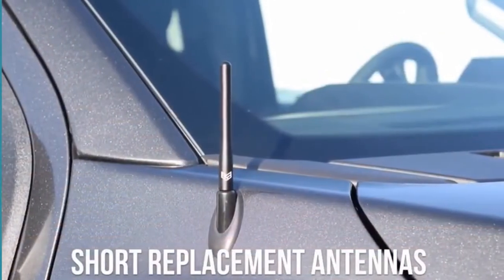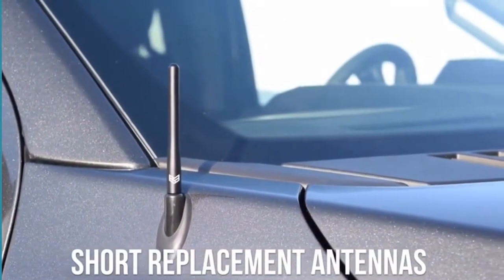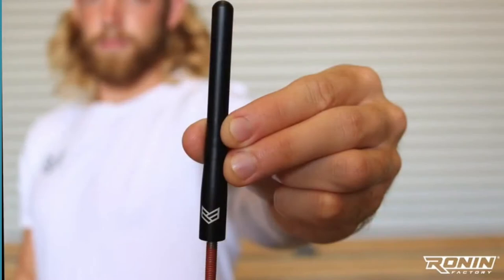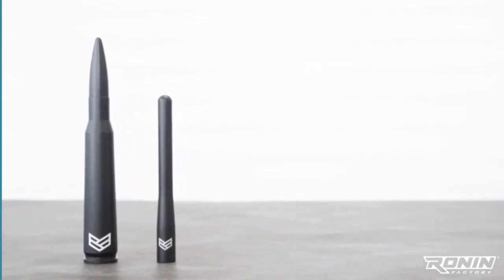We're talking about our short replacement antennas. Whether you have a newer or older vehicle, updating that long factory whip antenna will give you a fresh look, an upgraded feel, and it won't break the bank. Like our popular 50 cal bullet antenna — it features an anodized matte black military-grade finish. This finish is scratch-resistant and will hold up against automatic car washes, although we recommend using a touchless car wash. This antenna measures in at four inches.